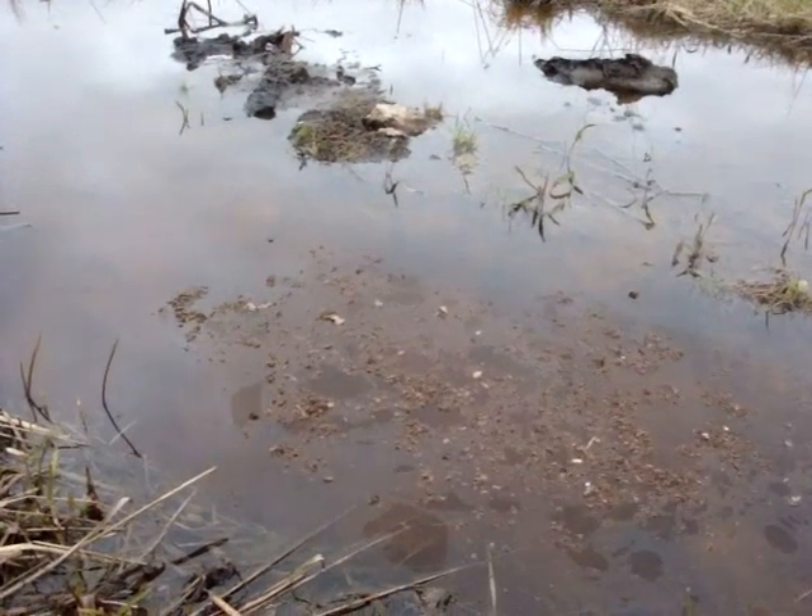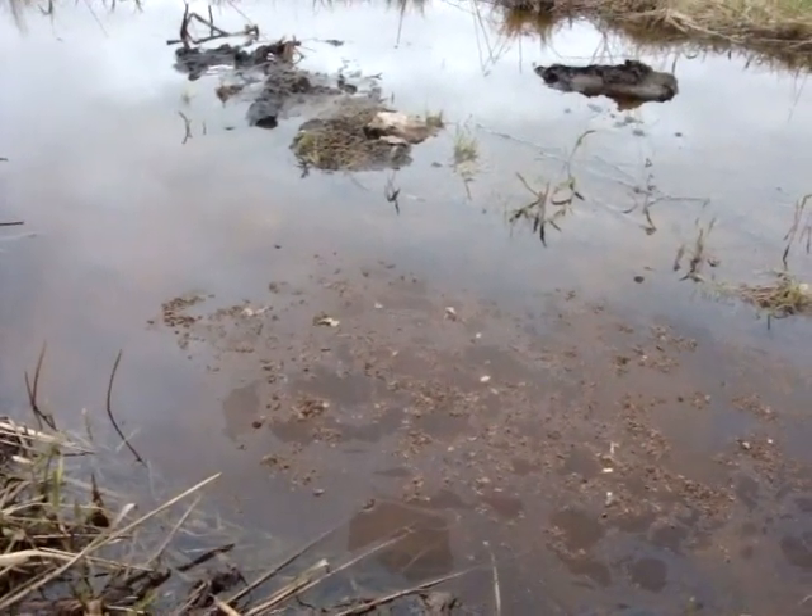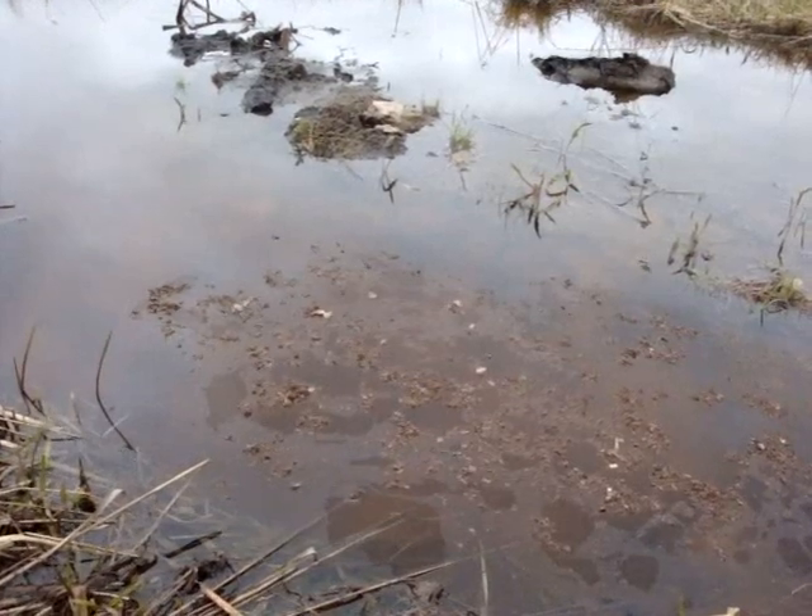You can see the activity already starting. It's starting to move around because it's slightly energized, and you can see it's already picking up and clearing the water.